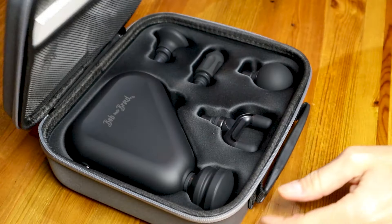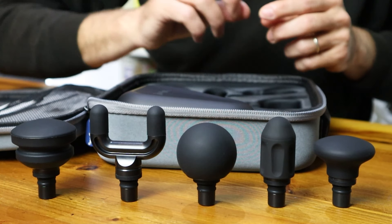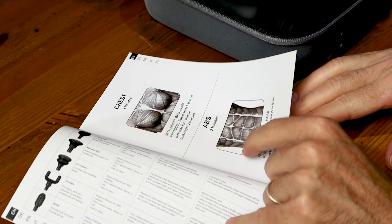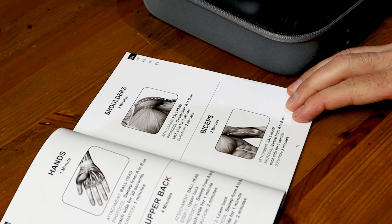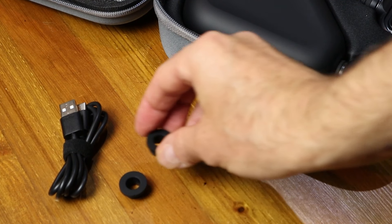Undoing those reveals the compact massage gun itself. We've also got five different interchangeable massage heads, which is really good for a case this size. In that little netted compartment on the lid, we've got the user's manual showing you how to operate the gun, with descriptions of all the massage heads and diagrams on how to use them. And last but not least, you get a USB-C cable to charge the gun up with, plus two little spare rubber washers.